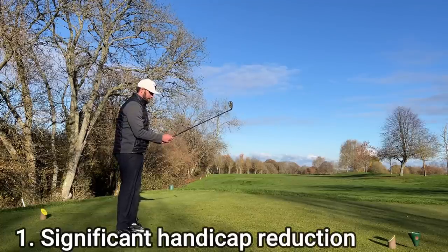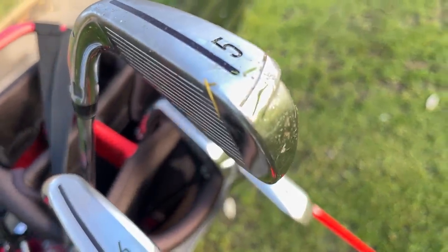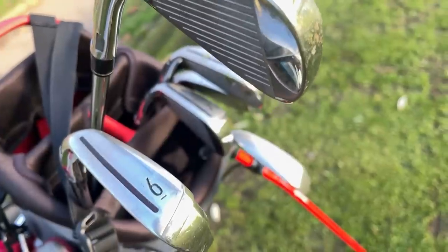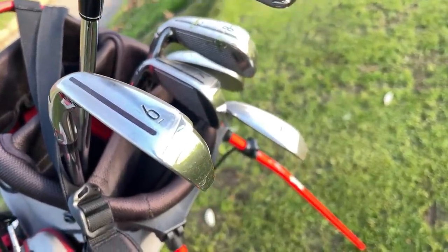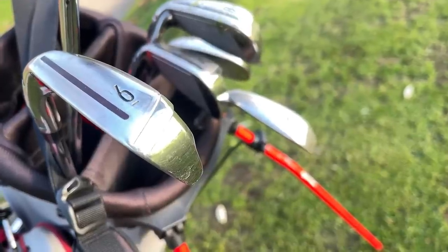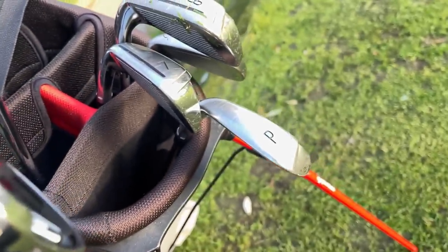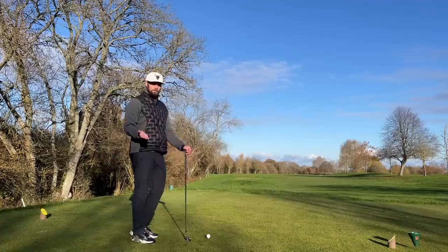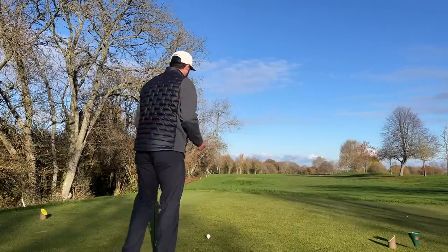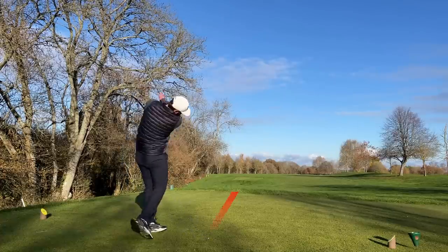Number one: handicap coming down. You've been playing the game for a year or two, gone from 22 to 14, and you've got pretty big cavity-back irons. Some would say why fix something that ain't broke, and I'd also agree. However, if you're the player hitting a seven iron 170 to 180 yards — potentially pulling it to 190 — that's when you could look at a more forgiving set, something a bit more lofted so that you can have a bit more control on the good shots and a lot more control on the bad ones.